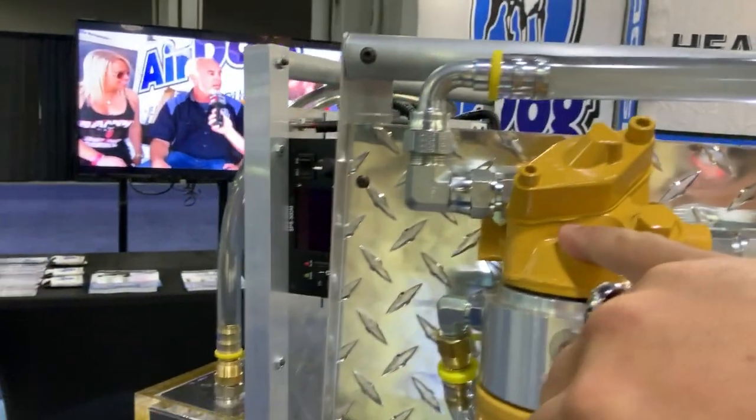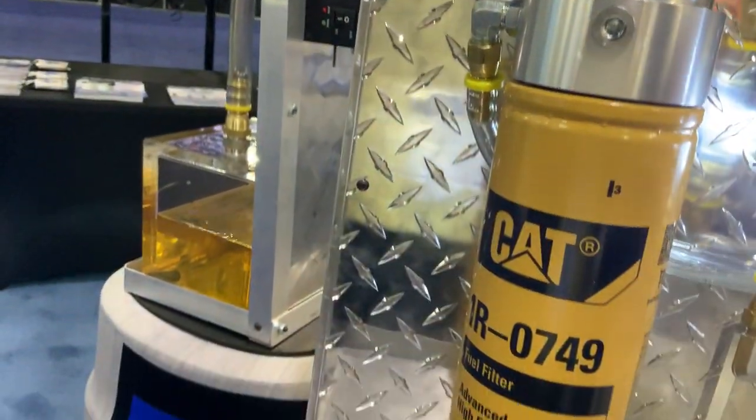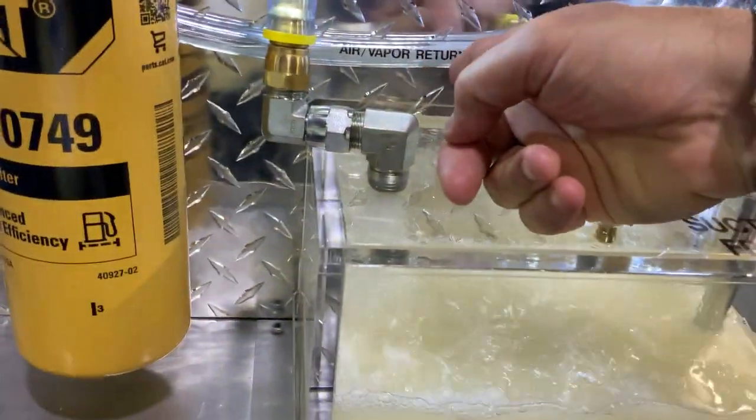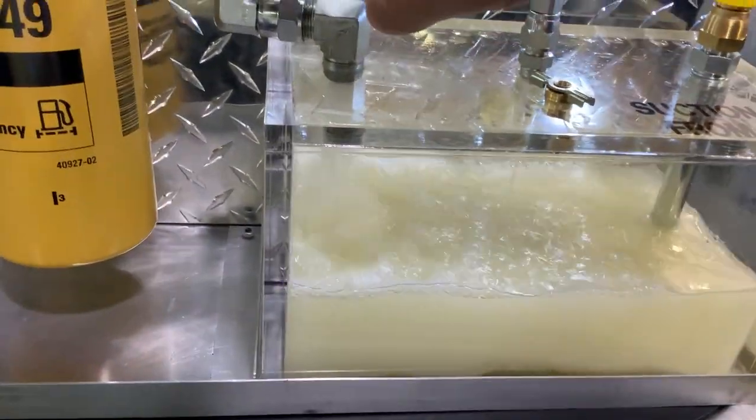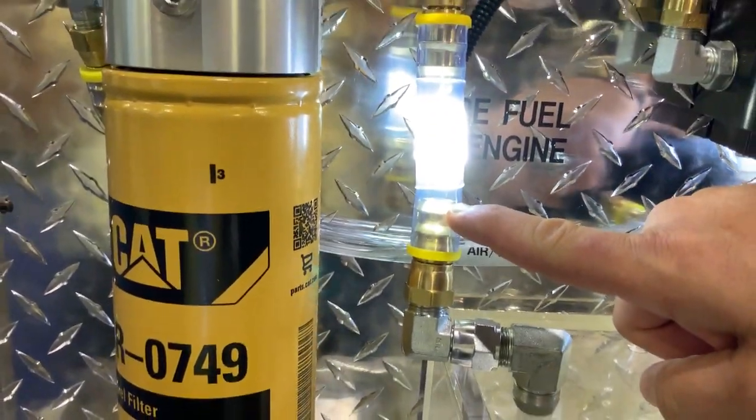It runs into the filter head, where it's separated here in the Champ system. This vapor return here returns the vapor back — you can see it coming through the line here. That's all the air vapor, so you end up with a pure stream of fuel going through to the engine right there.